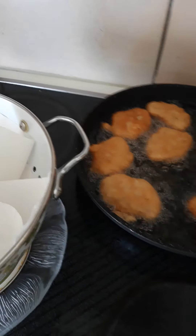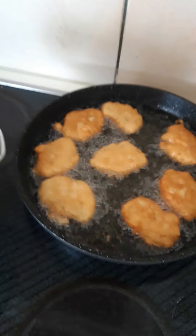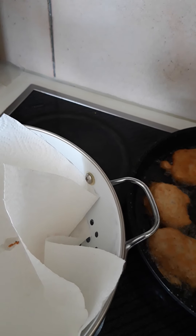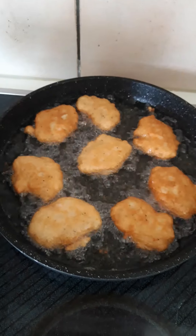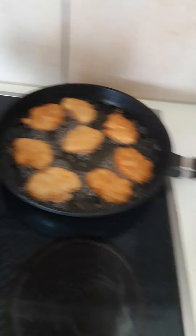Fry with a medium heat. Don't let your gas be too high so that the akara can cook very well — if not, it will get burnt on the outside while still being raw inside. Just fry on medium heat. The aroma alone — what are you waiting for?